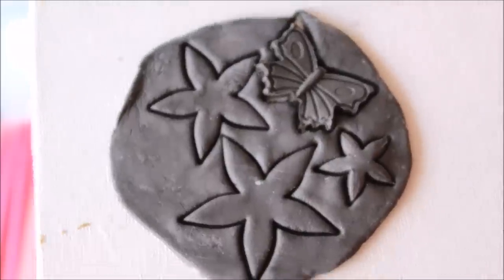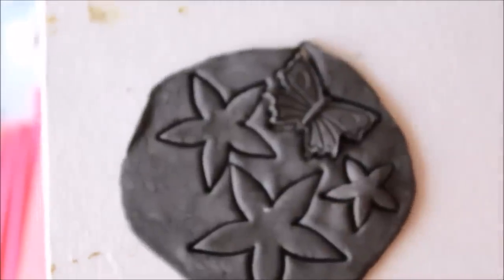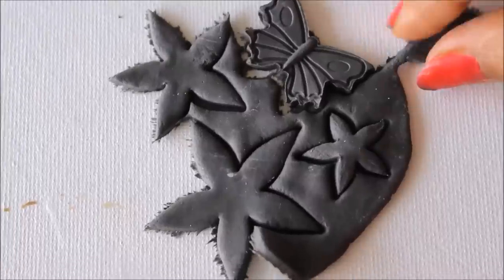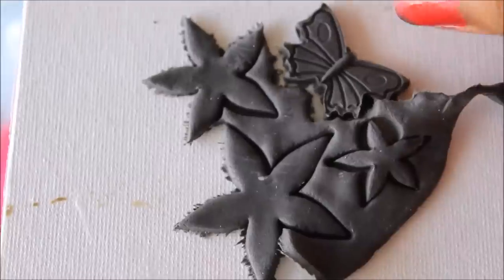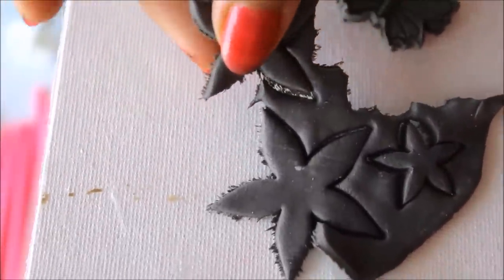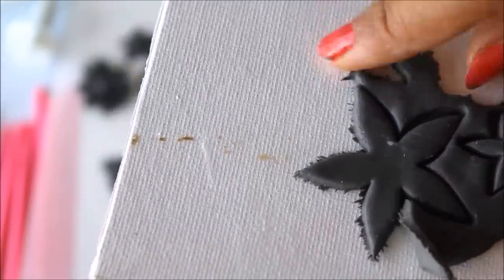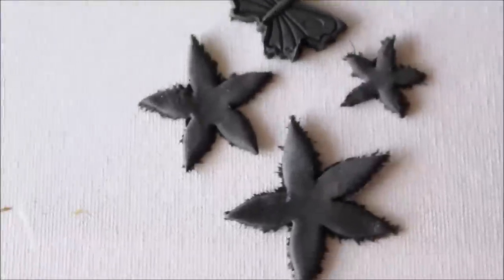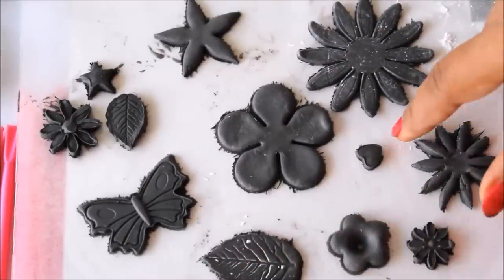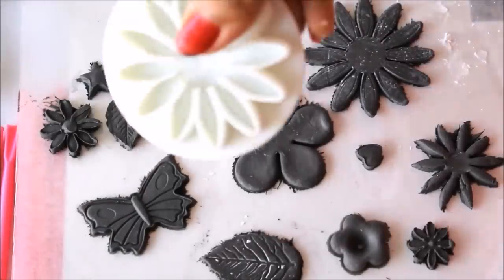On a single chunk of clay you can make different shapes by placing the molds properly, and you will get different designs on the same chunk of clay. Let them get dry and you can easily give them finishing. Here they are — all the different shapes of flowers, leaf, butterfly, heart, and star you can make using these molding tools.